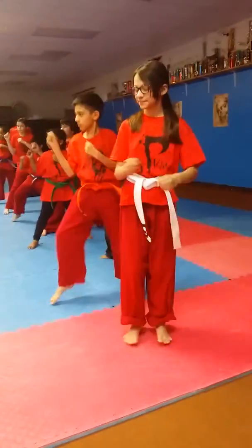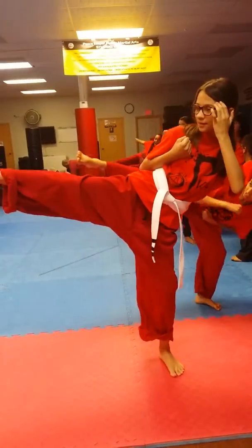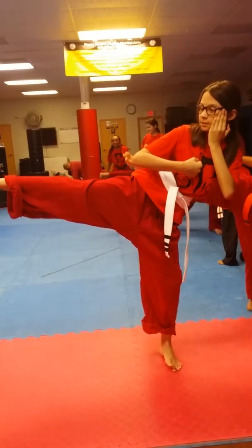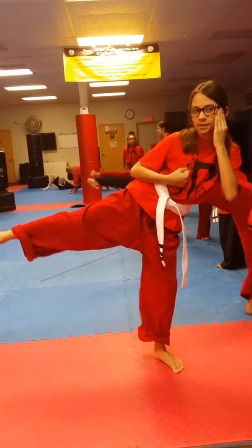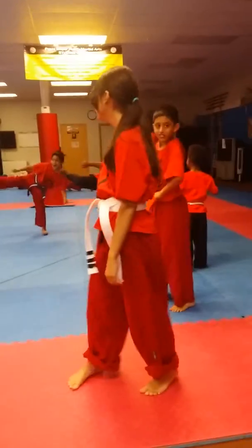Alright, this time. Right on the side. Are we ready? Yes, sir! Ready? Go! Go! I don't hear you saying anything when you're going to go. Put it down.